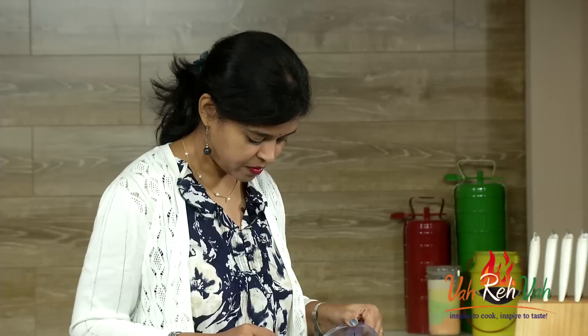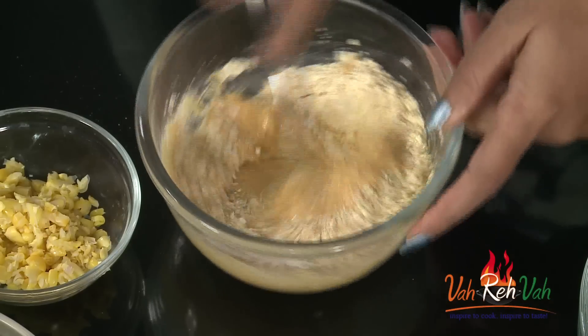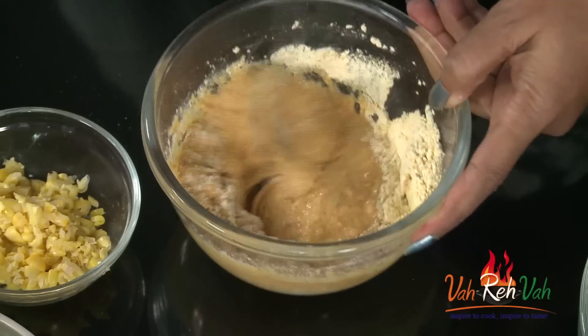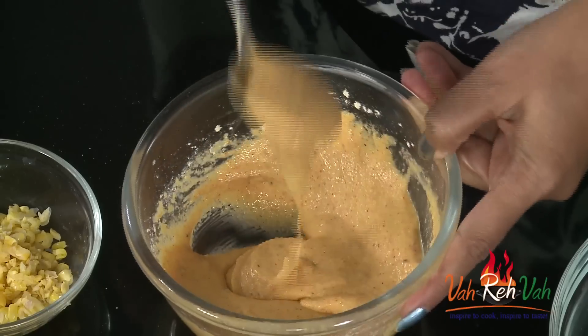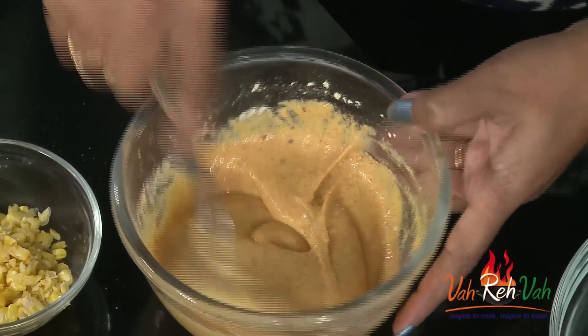Add some water — first very little, then mix and make sure you don't form any lumps. This batter should be a little bit thick, not thin, because we are going to dip our eggplant into it and deep fry it. It should be thick like a mixi bhaji or alu bhaji batter. The batter is ready — keep it aside.